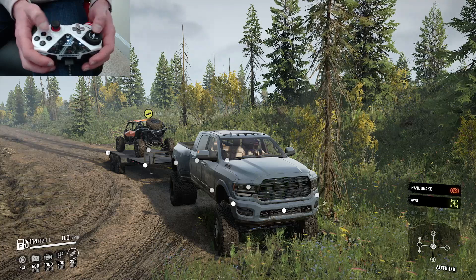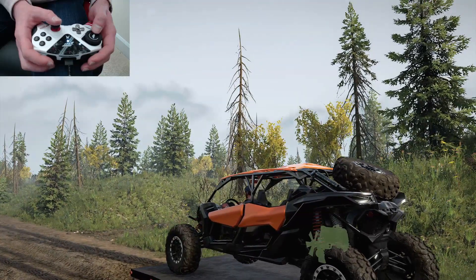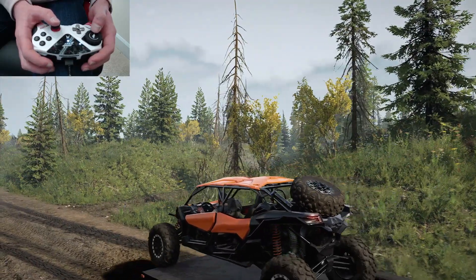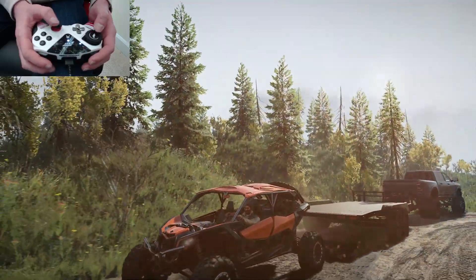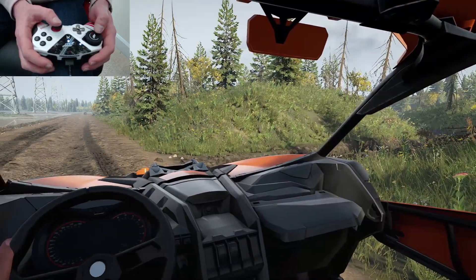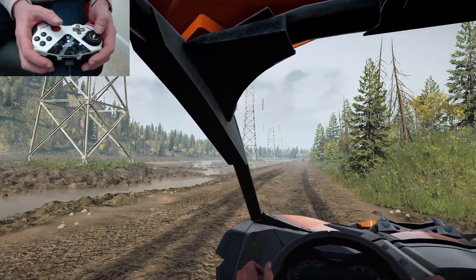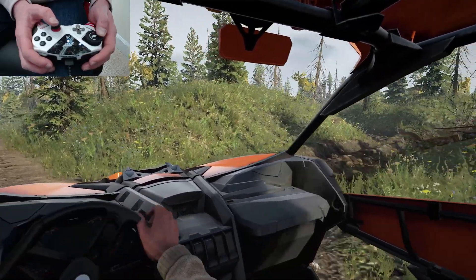Switching into and firing up the Can-Am, what I really wanted to do with this thing is not only take it on these trails, but also spend a little bit more time in the interior view than I usually do. The reason for this is because when you're using that wheel module, it really helps translate to that in-cabin experience a lot better, especially in something like SnowRunner — and you'll see what I mean once we get out here on this trail.